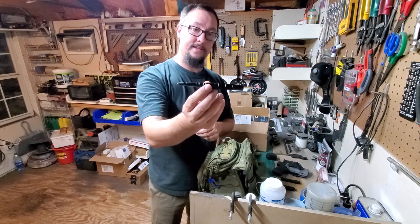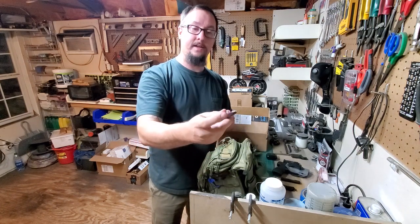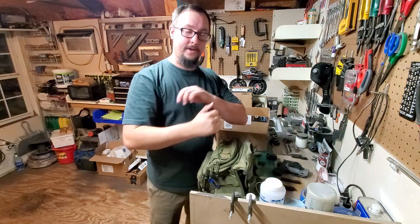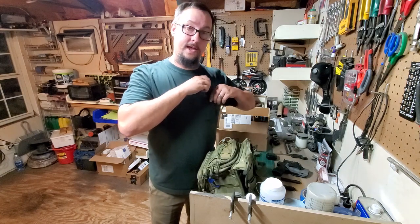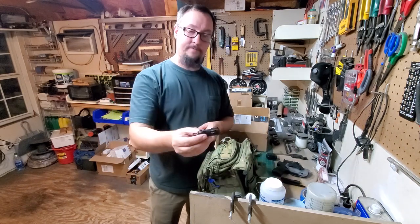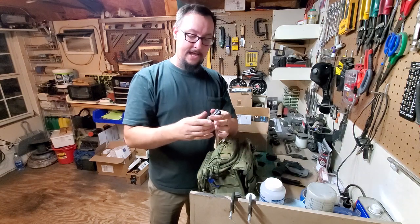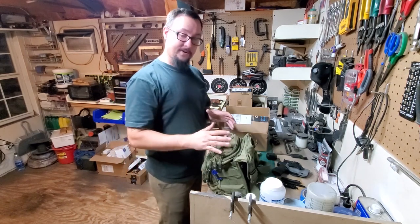A little tactical pen — Guard Dog Security, an Academy Sports brand. It writes in all kinds of weather, has a glass breaker on the end, and can be used for defense if needed. Love it. And I always have the Gerber Dime — a pretty small multi-tool with a little pair of scissors, flat head, and more. Great little guy to have.